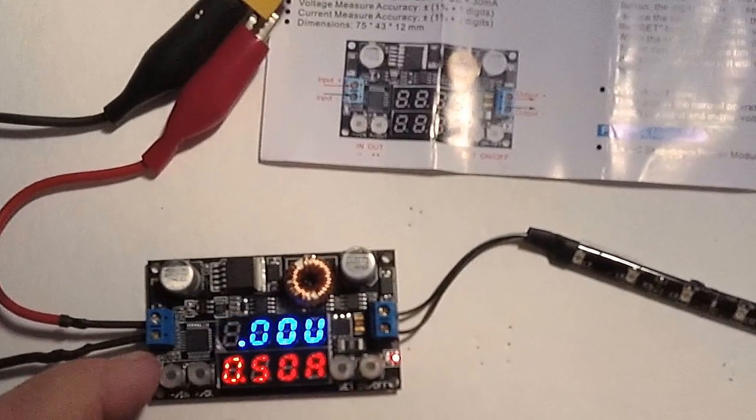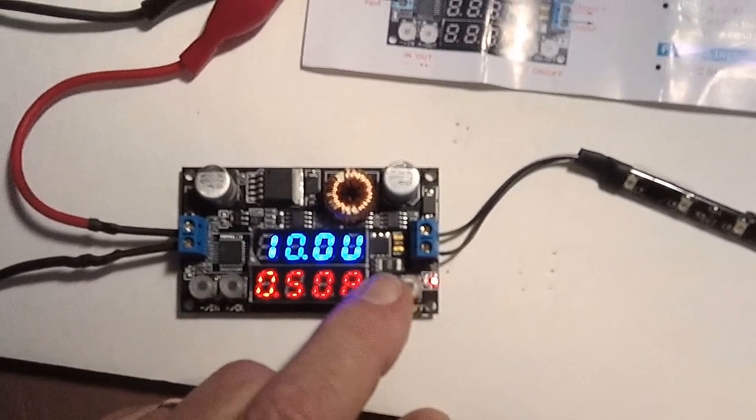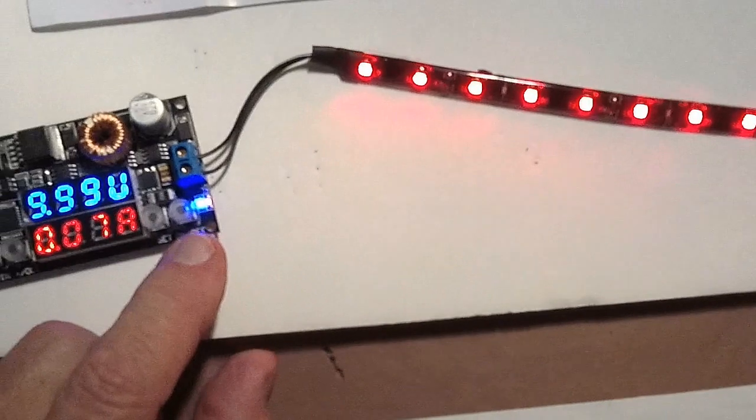So let's take this up to 10 volts. That's 10 volts now. So now if I turn it on, it should be brighter by 1 volt. And it is.